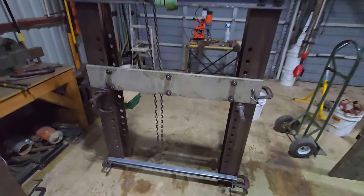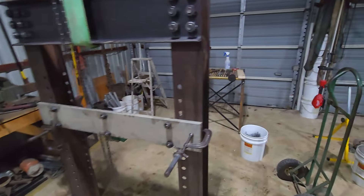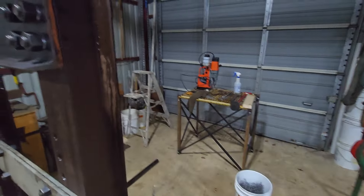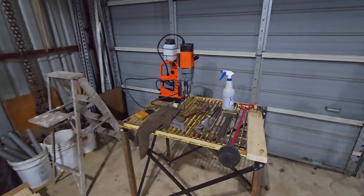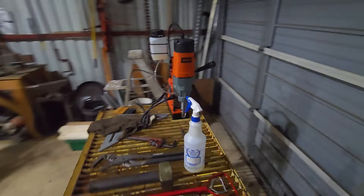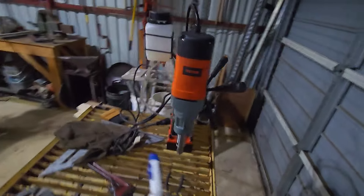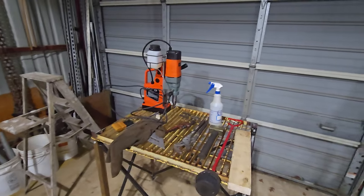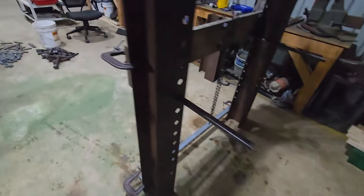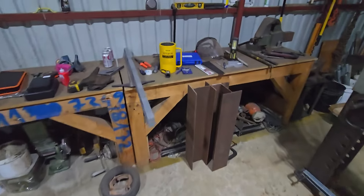Shout out to Vivor — their mag drill is great for what I've used it for so far. It's not my job working with steel and I've never had a name-brand to compare it against, but it has drilled through everything. For a couple hundred bucks versus $1,500 for a Milwaukee, Hugin, or Slugger — big savings.